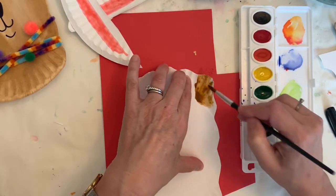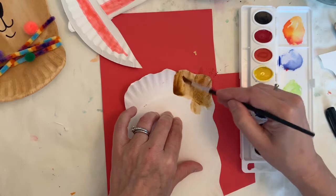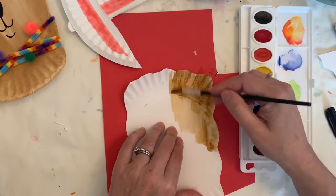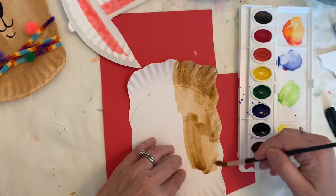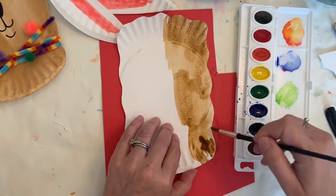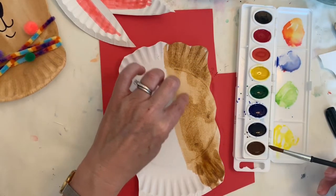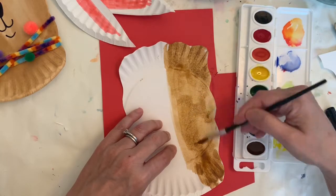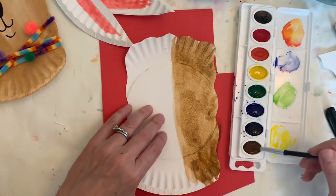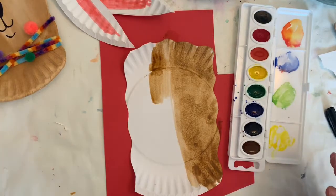If you have a thicker brush you can use that; this is a medium size brush. You may notice that as you paint your llama it flattens out those little curves where the side of the plate curves up, which makes it a little easier to work. I found the same thing happened and I was sort of happy about that. Go ahead and paint the whole head — if some parts are lighter than others you can give it another coat. I found that when it dried, if it was all different shades of brown it actually made it look a little more furry, so what you think you may not like now, you may end up liking when it dries.